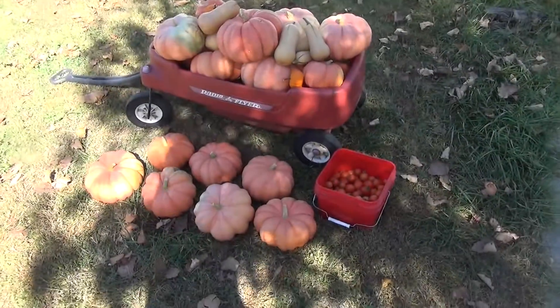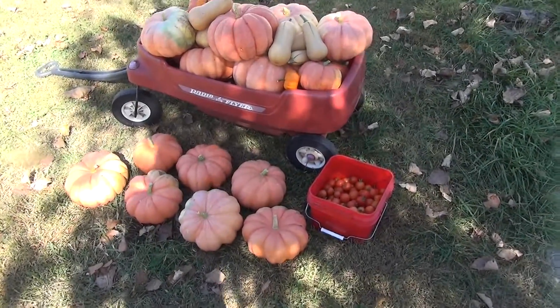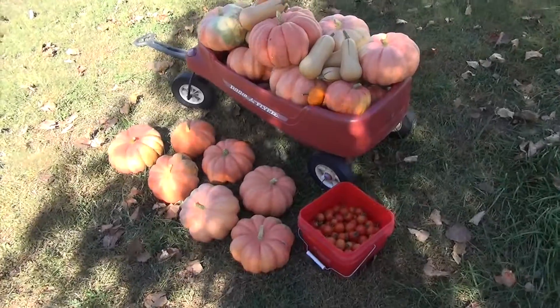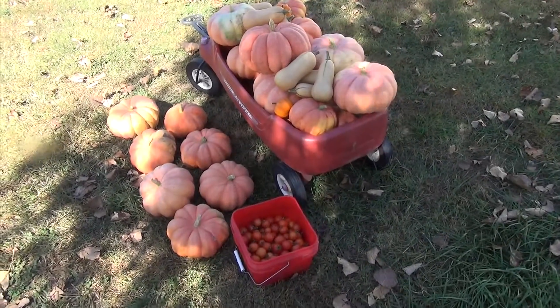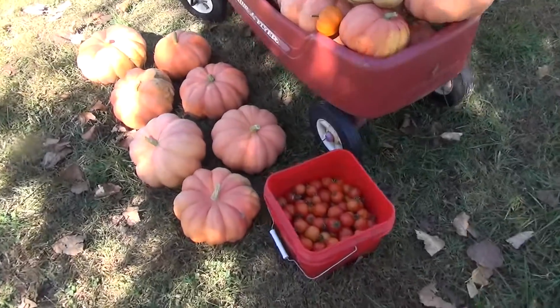Hey guys, Missy from Graceful Little Honey Bee here. Today I just want to make a short video showing you my pumpkin and butternut squash harvest. Here they are — I picked them today and I think they're so pretty. I hope you can see them. They're like a light, light orange color and they're called Moringa.